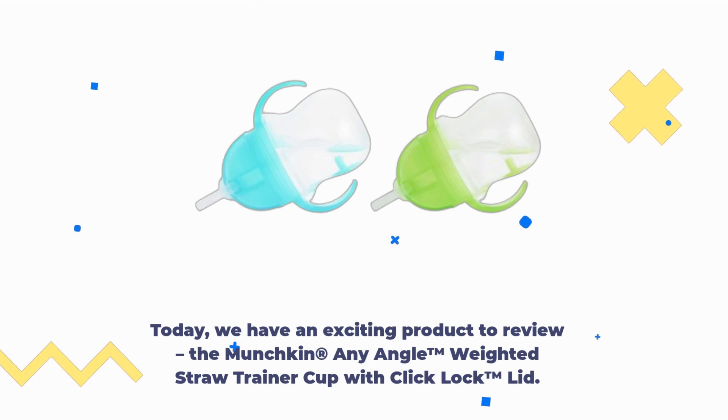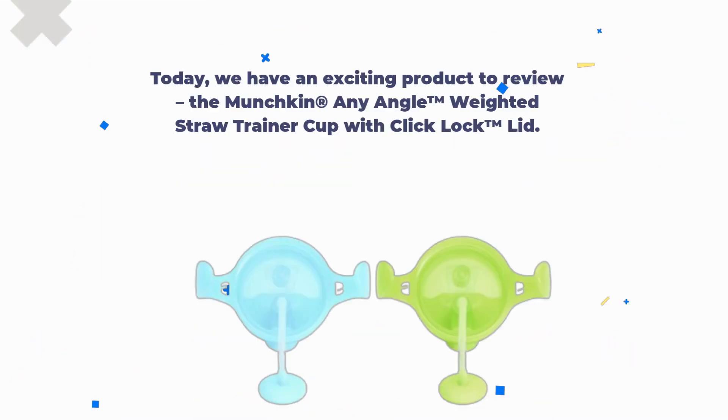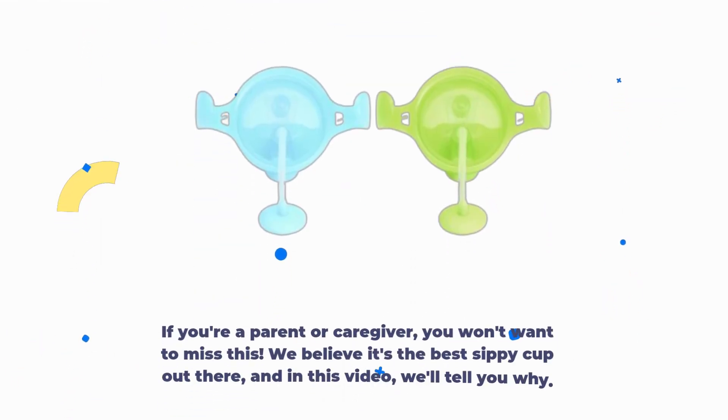The Munchkin Any Angle Weighted Straw Trainer Cup with Click Lock Lid. If you're a parent or caregiver, you won't want to miss this. We believe it's the best sippy cup out there, and in this video we'll tell you why.